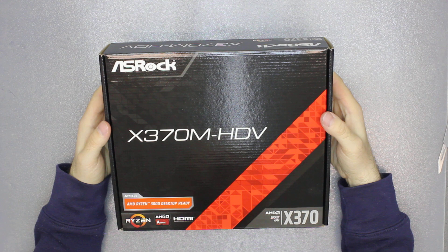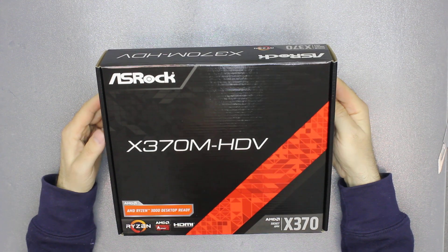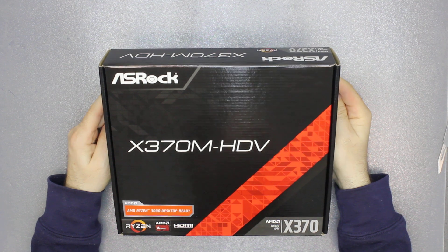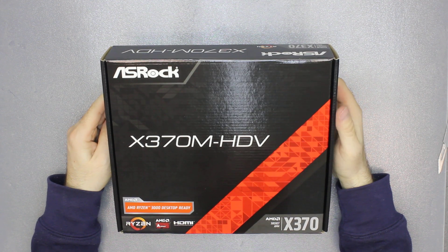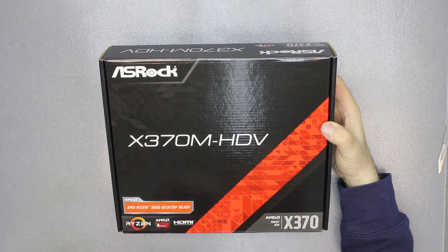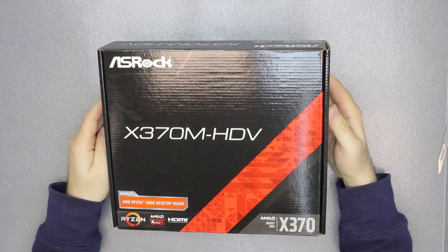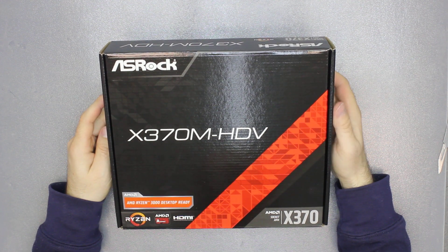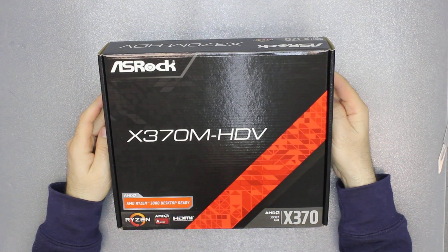Hey guys, one more motherboard for unboxing. This time it's the ASRock X370M HDD. It's AMD Ryzen 3000 ready, so if you buy one of these you can directly put a Ryzen 3000 CPU.